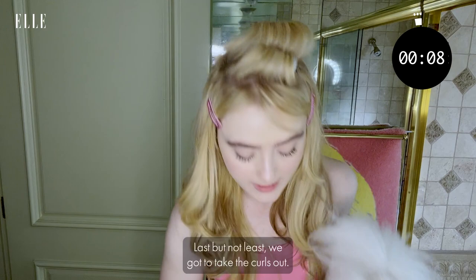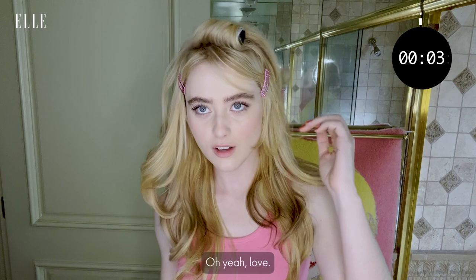Last but not least, we've got to take the curls out. Oh yeah — love. See that volume? Can't get that with an iron. And now I take my little clips out.